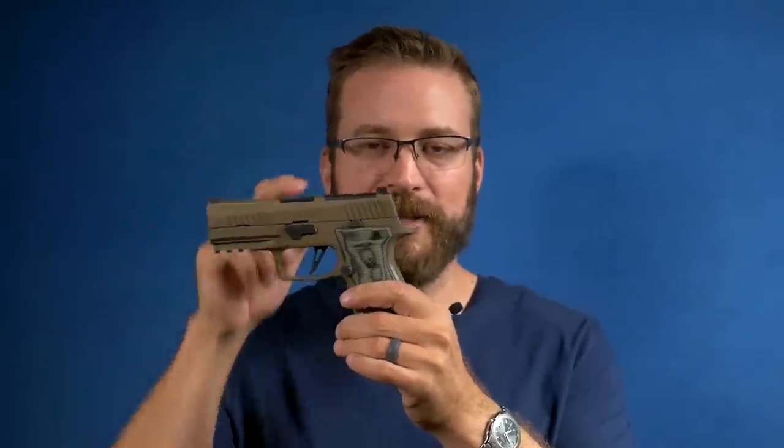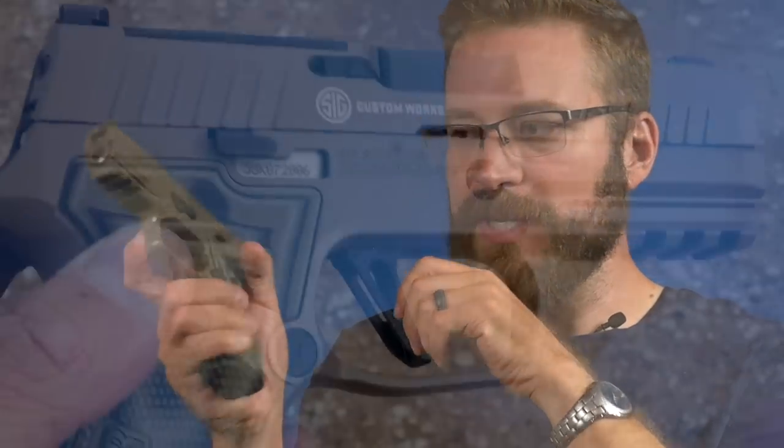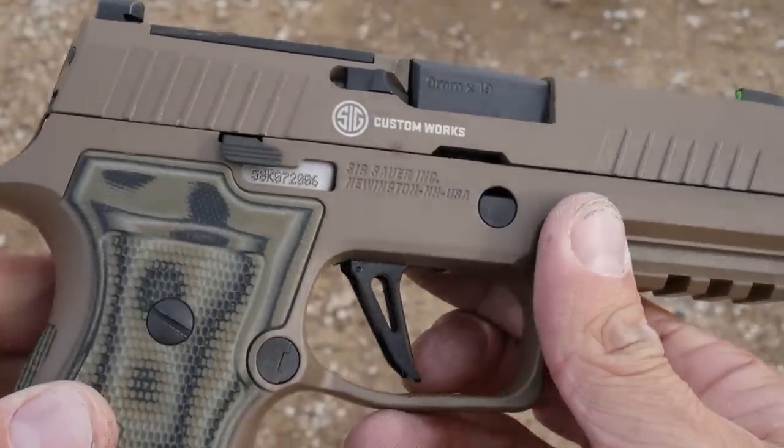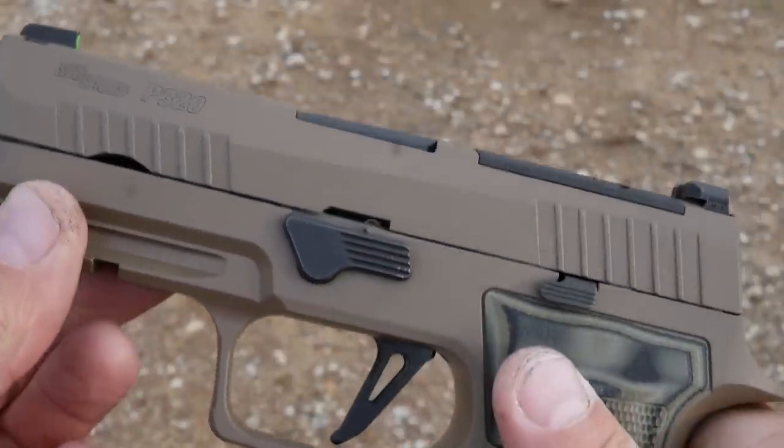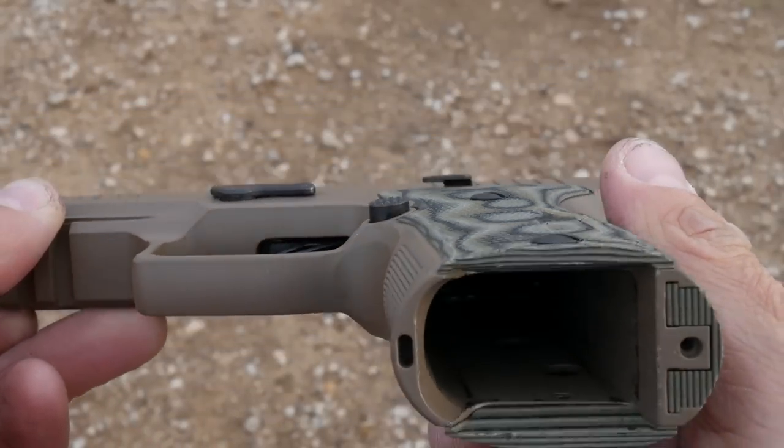You're supposed to dry fire P320s with the magazine in because the slide needs the upward pressure from the magazine follower so that the gun works properly in dry fire. The trigger is just unremarkable — it's only about three and a half pounds, but you get a soft wall and then a bunch of creep until you get a break. There's not much over travel, which is nice, but the reset is kind of anemic. The mag catch is on the level with the Walther, but it just doesn't feel like a $1,300 gun in the same way that the Walther does.